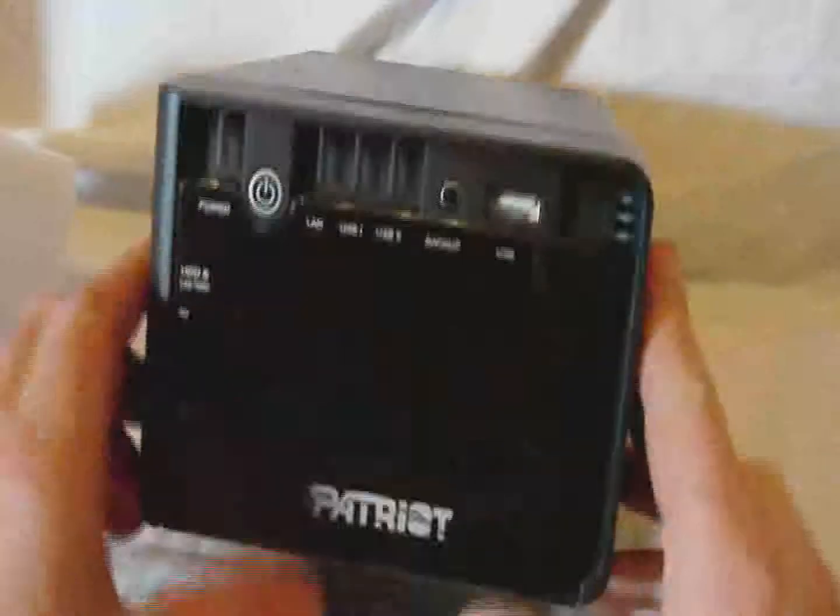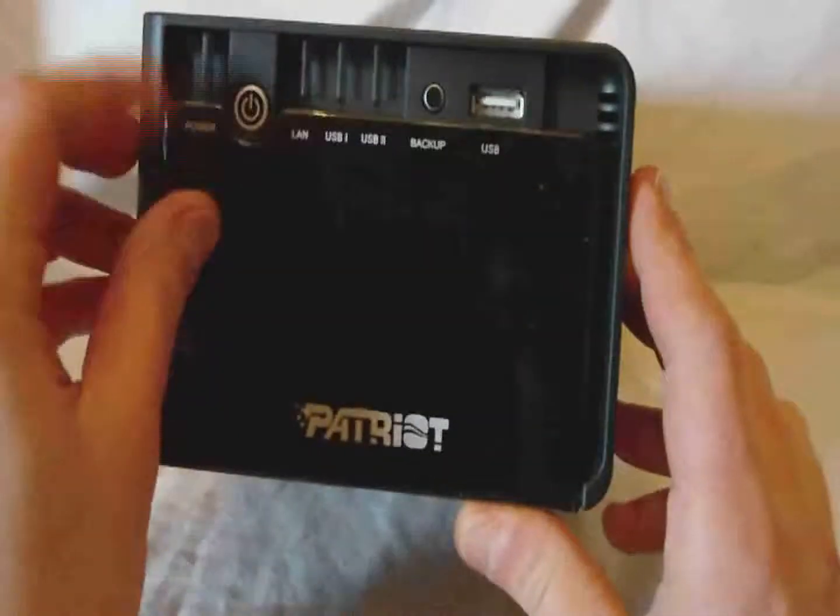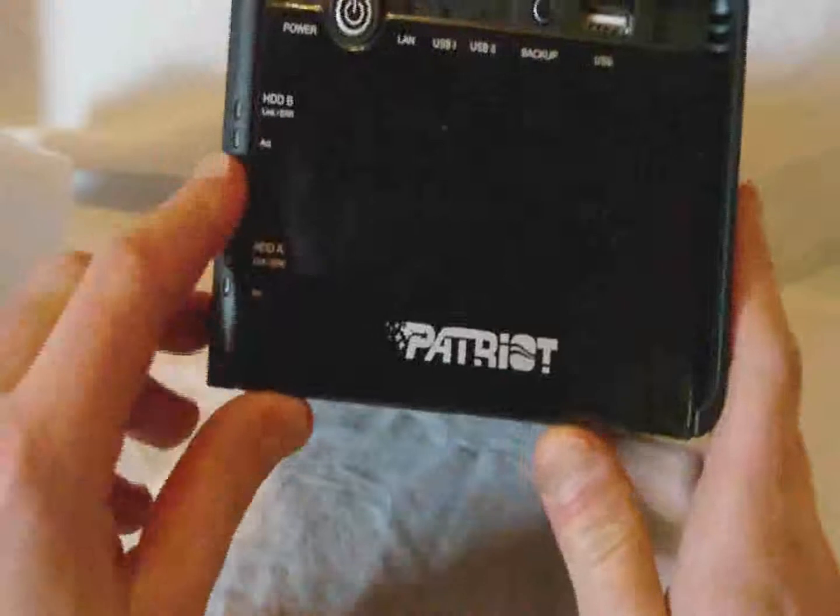Here is the NASbox itself, packaged up nicely for protection. Still wrapped up — let's unwrap it. It's rather small as you can see.